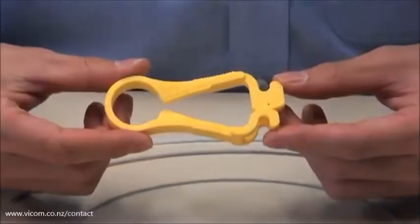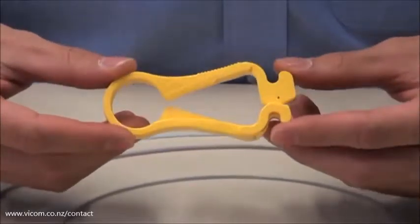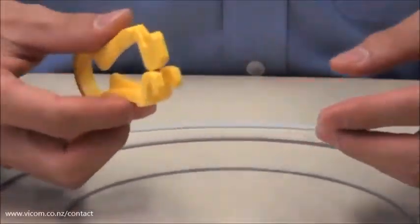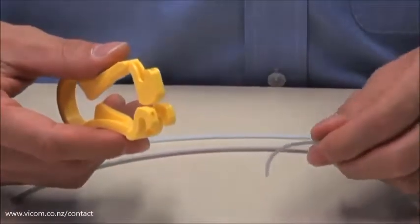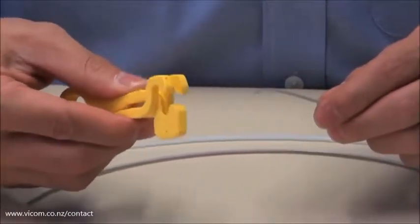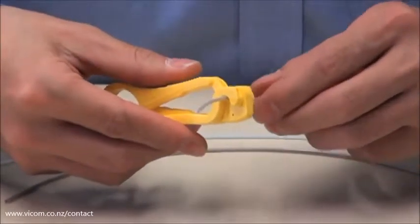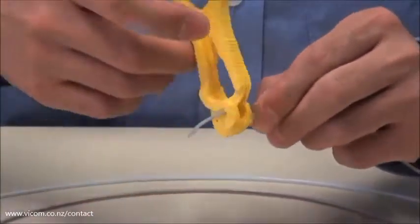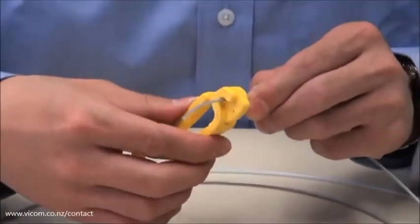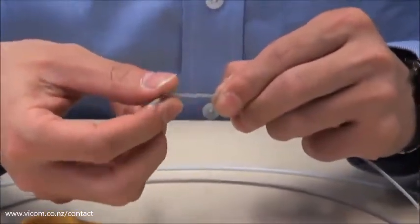The Ripley FTS fiber buffer tube scorer is a precise one-step way to score a buffer tube. Its unique design allows you to easily score buffer tube sizes ranging from 1.6 millimeters to 6.0 millimeters, eliminating multiple tools. It has a factory-fixed hardened carbon steel blade that requires no blade adjustment, and the body is made of strong, resilient, yellow acetyl polymer.